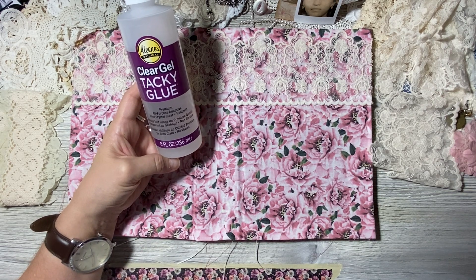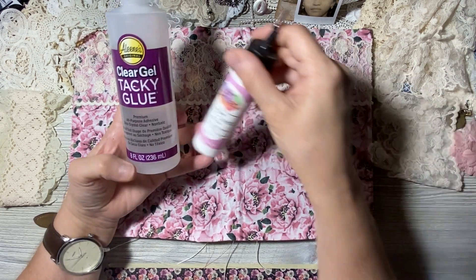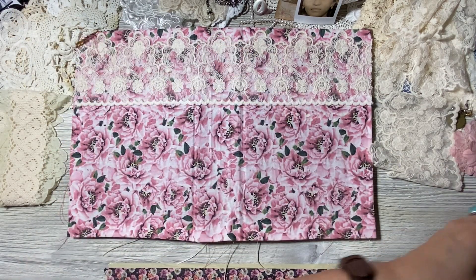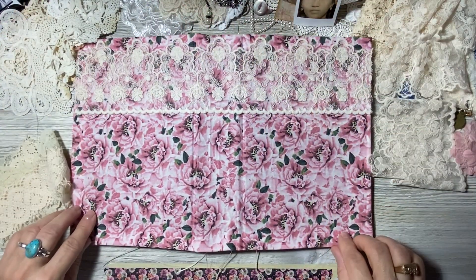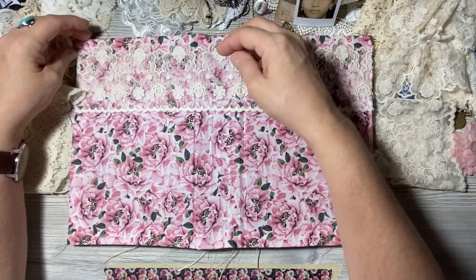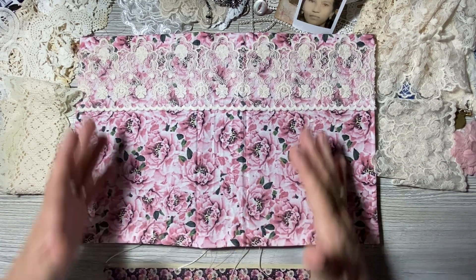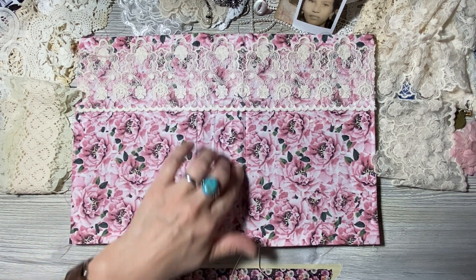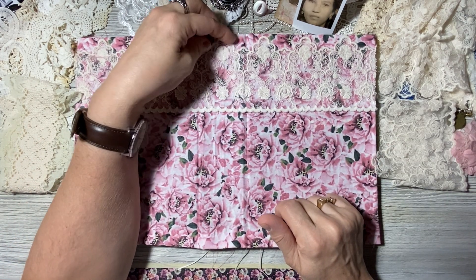I've already gone ahead and added this material on it because I want it to pop out — to be seen through the lace. I don't want the pink flowers covered because she loves flowers. I've put it down with a clear tacky glue, an all-purpose adhesive that dries clear. I also have the glitter glue and my Elmer's extra strength craft bond glue, which is a lifesaver.